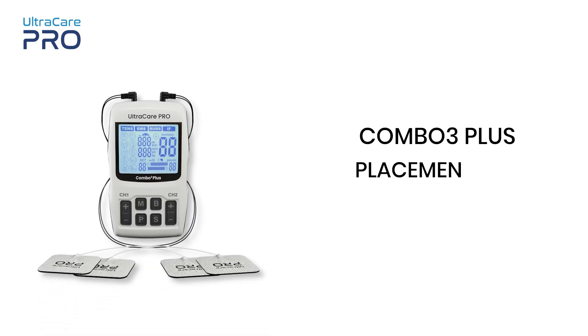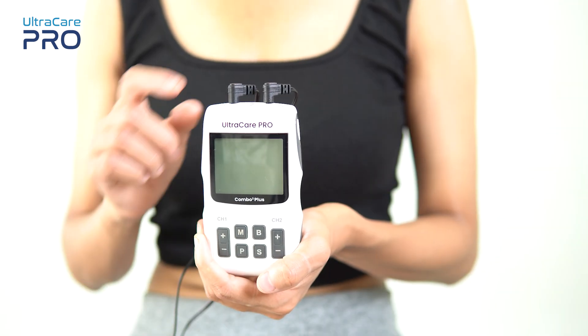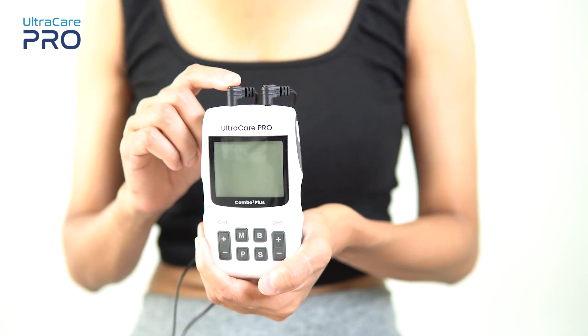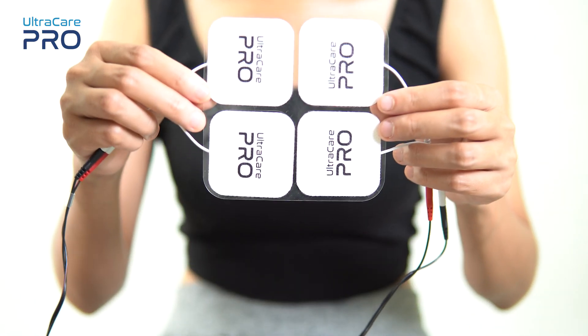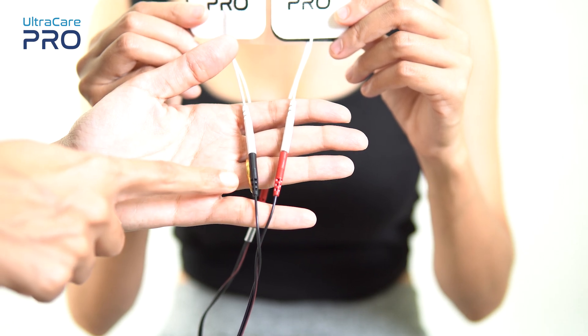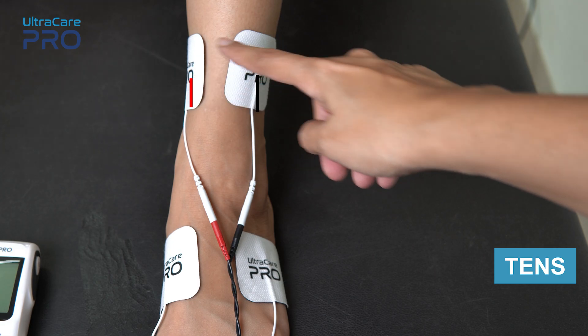In this video we are going to have a look at the electrode placement of the Combo 3 Plus device by Ultra Care Pro. Wires attached to the electrodes come from channel 1 and channel 2 of this device. Each channel supplies current to two electrodes — one of red color and another of black color.